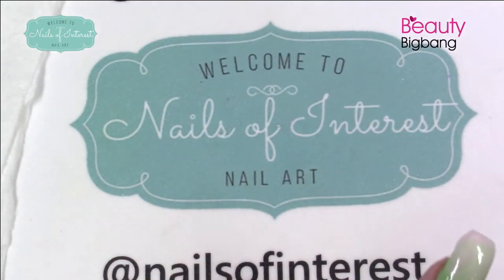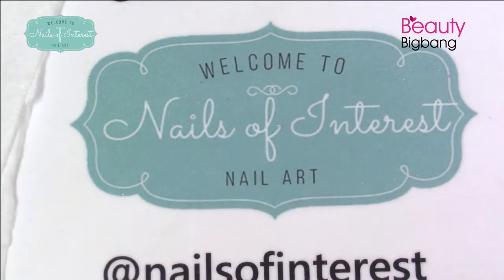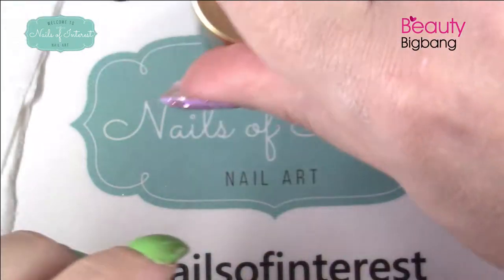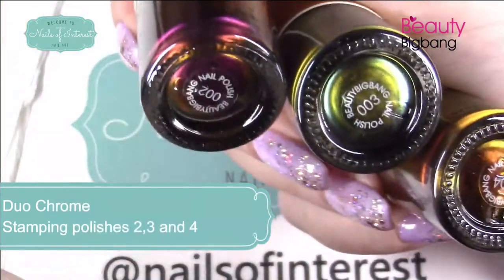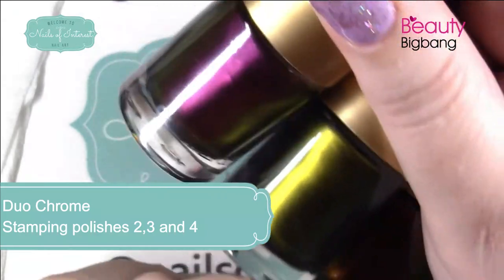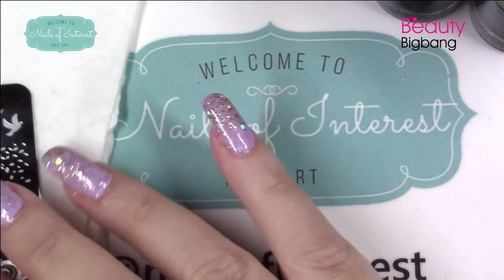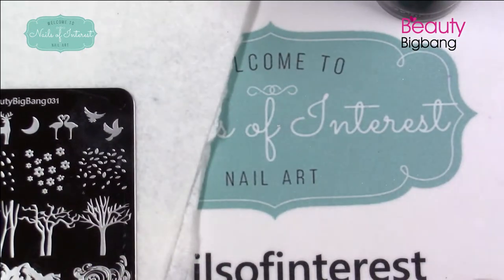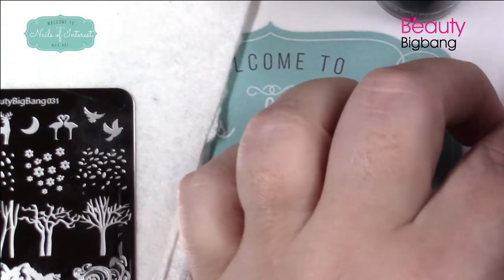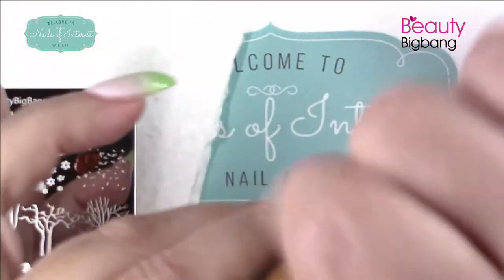They're all cured up. Onto some stamping and then some stickers — this will all make a little more sense. I have to cuticle oil it up. Just look up gel polishes on Beauty Big Bang — it's been over a year since I had them but they keep their stuff out. I'm just going to place a little bit on the image. I would recommend opening the lids first — open them all up, put a little on your plate.